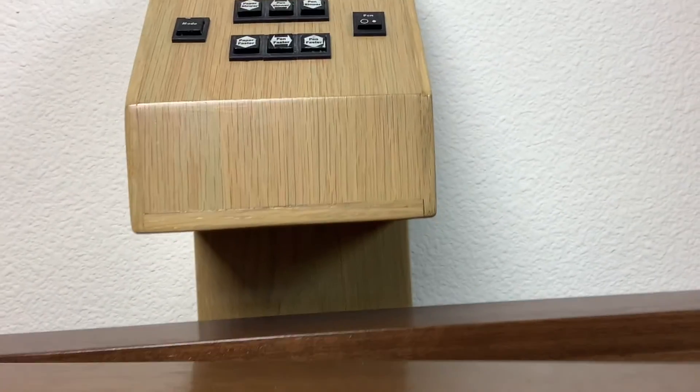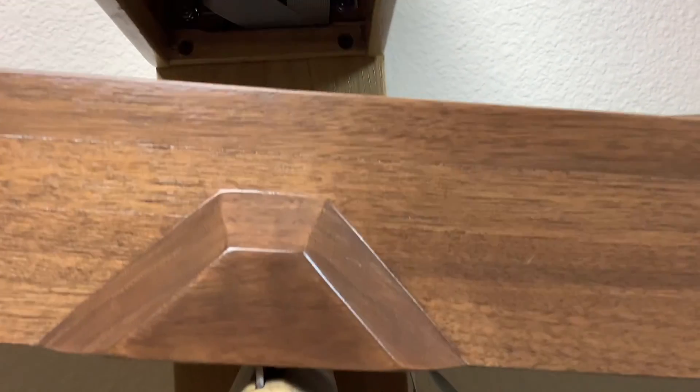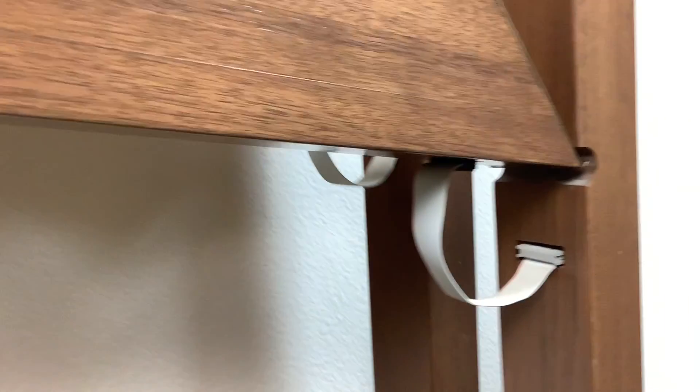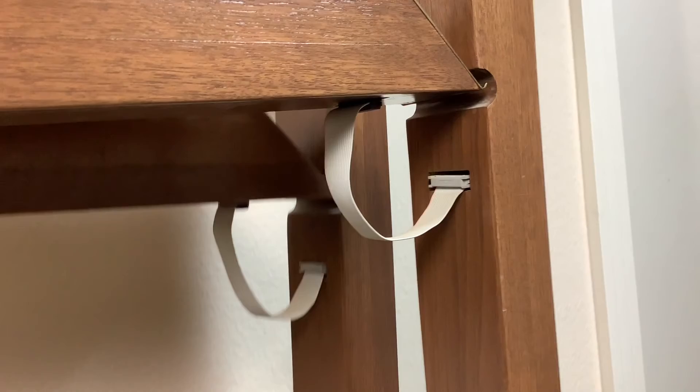The two pivots for the vertical pendulums are 3-inch long steel knife edges, mating with V-shaped grooves in brass. The two horizontal pendulums moved on pivots at the end of the vertical pendulums. These pivots are 2-inch long steel knife edges, mating with V-shaped grooves in brass pieces mounted on the end of the pendulum bars.